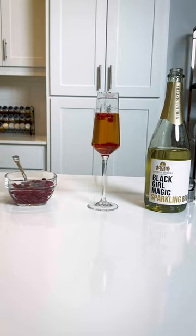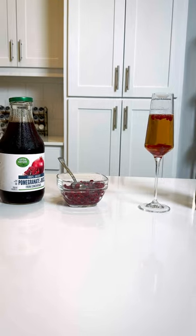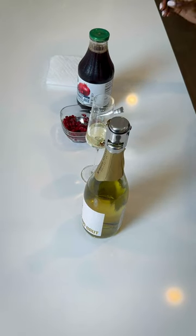Hey guys, it's Whitney and I wanted to share with you one of my favorite mimosa drinks. I'm a brunch girl. My friends and I love to do brunch and sometimes we'll host brunch at somebody's house and we'll all bring something to share, and I always come through with the mimosas.